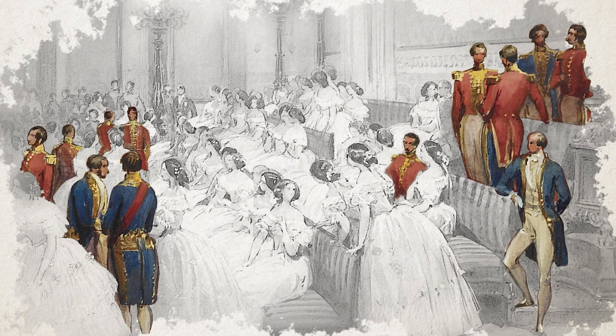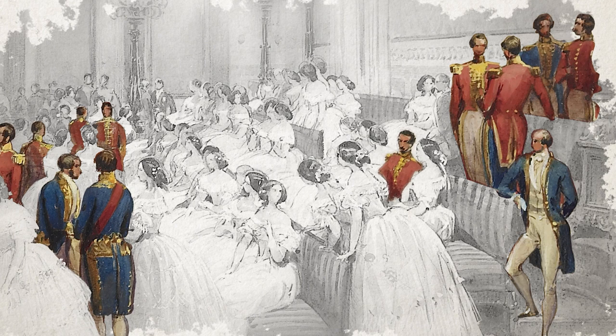The men depicted in the watercolour are dressed either in civilian or military uniform. Because of the military theme of the ball, we wanted to ensure that we depicted how honours and medals were worn at court. The actor in red is shown wearing the star, badge and sash of the Order of St Michael and St George, while the actor in blue is shown wearing the star, sash and badge of the Order of the Bath.